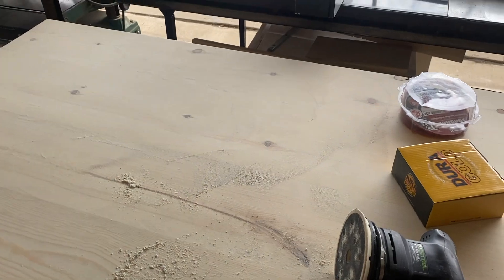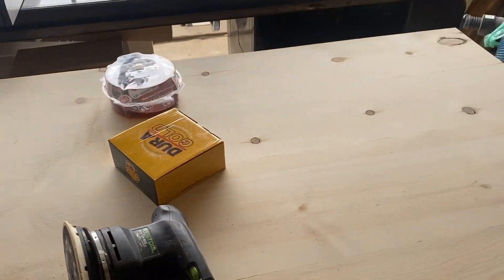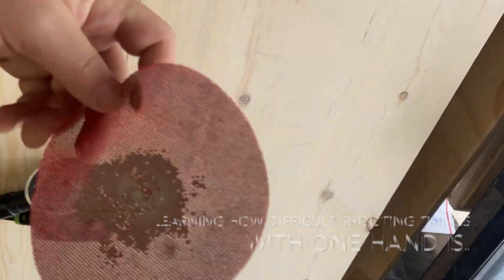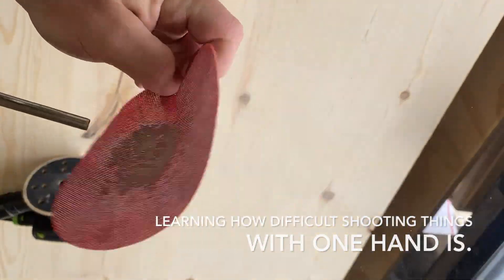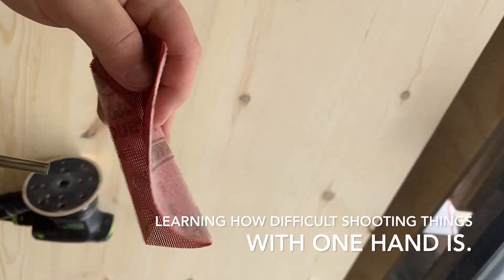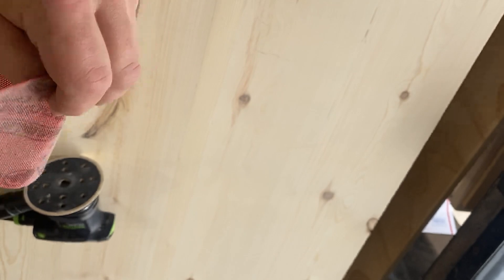Again, this is just pine and it's a quick and dirty dog crate top. If you found anything of value in this, I hope you'll like and subscribe. I'm super new, but the most I can promise is that each one will get better. Thanks a lot, bye.